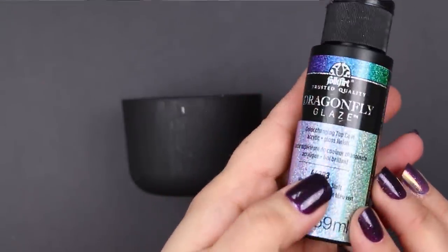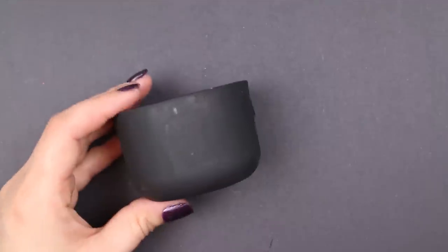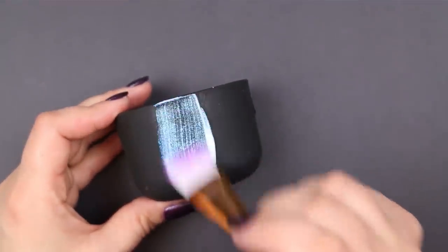Because the pigments are suspended in a milky sort of base, you want to make sure that you give the bottle a really good shake before you start working to make sure the pigments are fully dispersed in that base.